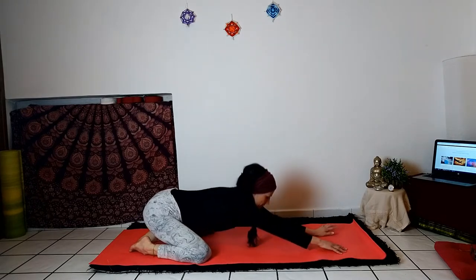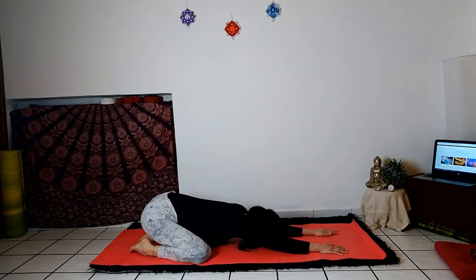Now sit on your heels and stretch your arms forward, feeling yourself stretch on the shoulder line. Let your chest drop down and your forehead on the ground. Observe the breath in the abdominal area: inhaling, the abdomen responds outward, and exhaling, contract gently inside.